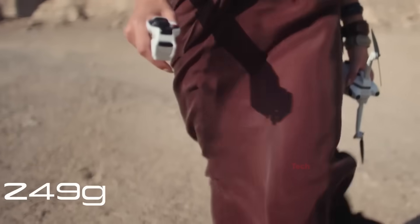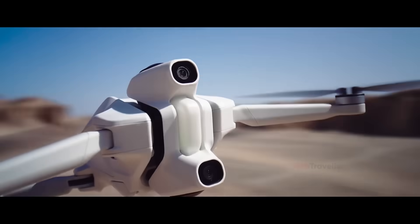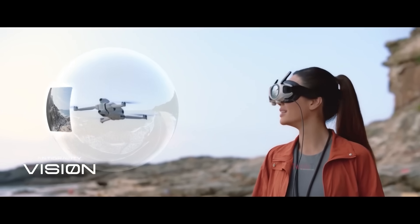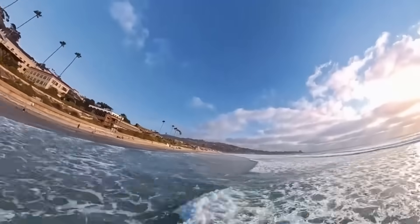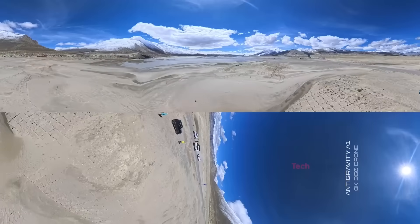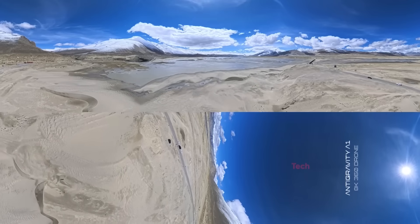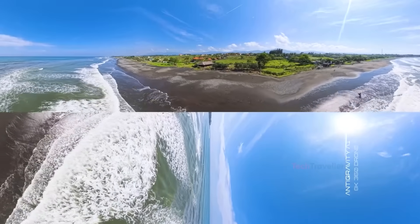What makes the Anti-Gravity One exciting isn't just its specs — although 8K 360 footage with multiple export formats is undeniably impressive. Its real appeal is emotional. Pilots describe the feeling as liberating, like exploring rather than operating a machine. Beginners love that the drone corrects itself and stays incredibly stable, while FPV pilots are baffled that the One can deliver FPV-style visuals without requiring FPV skills at all. Even travel vloggers are obsessed because a single flight gives them both horizontal and vertical shots, perfectly framed in editing. Online reactions show genuine surprise that such a tiny drone can create footage that feels so fresh and different.